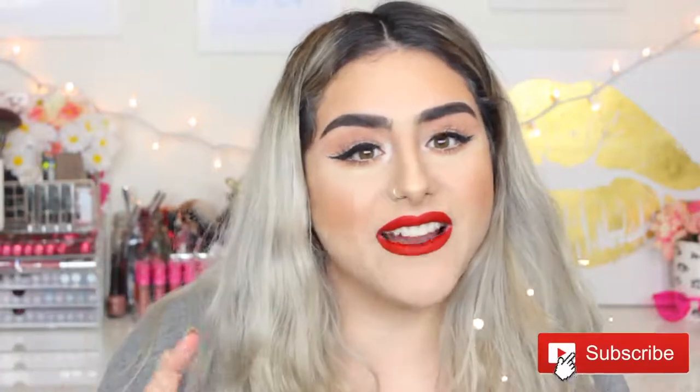Hey guys, welcome back to my channel. I hope you guys are having an amazing day. For today's video, I decided to go super easy with just winged liner and red lips. Before we get started, please don't forget to give it a thumbs up and subscribe. As always, the products that I use in this video are going to be linked down in the description box, as well as all of my social media, and let's get started.